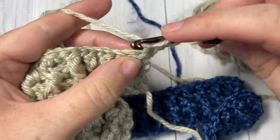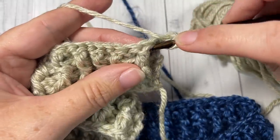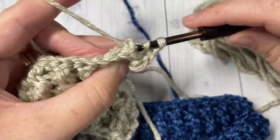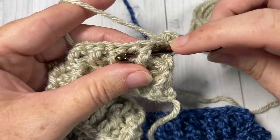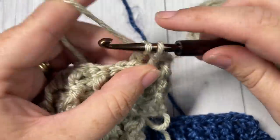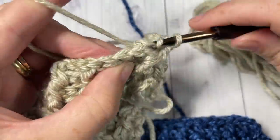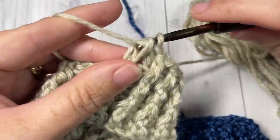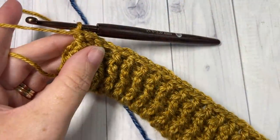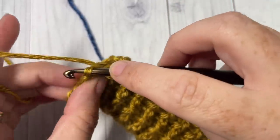For row four, begin with a half double crochet into the first stitch, followed by a front post double crochet into the next, and a back post double crochet around the post of the next stitch. Repeat that all the way across — front post double crochet, back post double crochet — changing your color as needed. Work a half double crochet into your final stitch at the end of row four, chain one and turn your work.